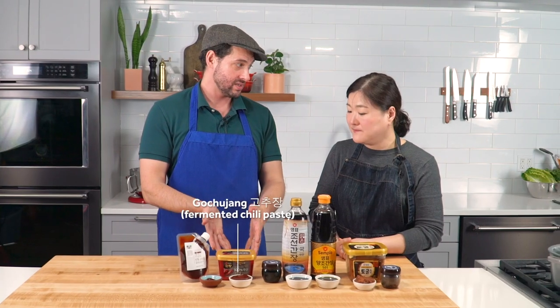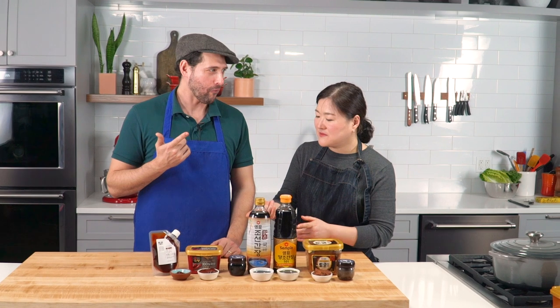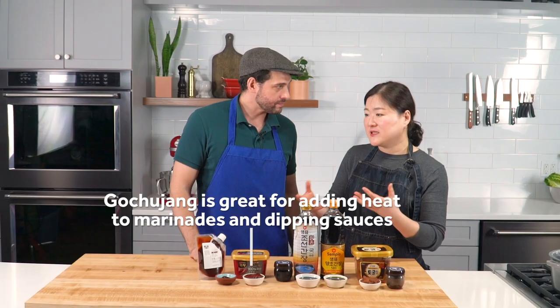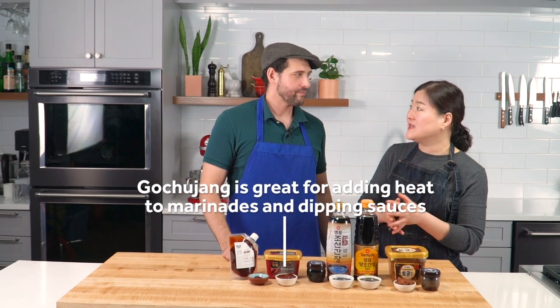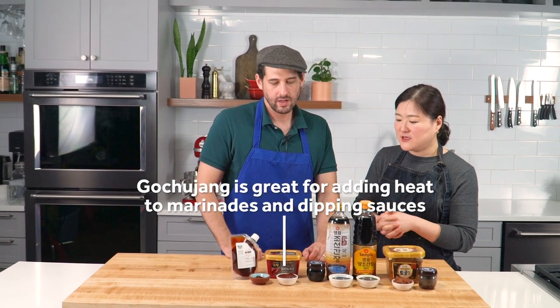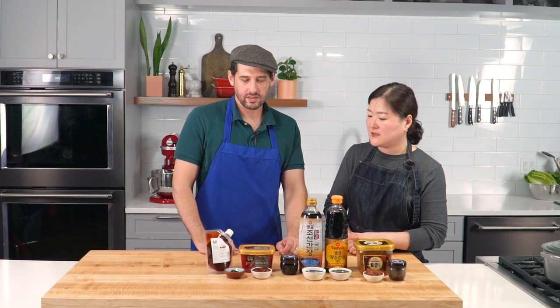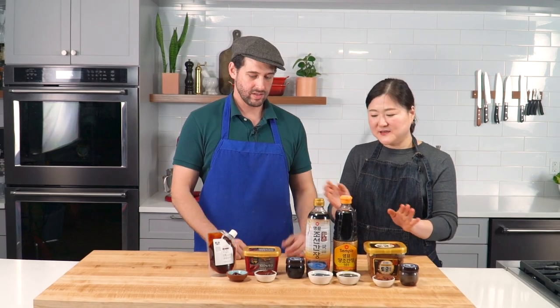The last jang is gochujang — it's spicy, salty, sweet. If you go to a Korean restaurant, you can easily find spicy pork, sautéed or braised dishes, fishy dishes. You can use it for many, many dishes. Those are the major seasoning products — the three jang: doenjang, gochujang, and ganjang, the soy sauce. They're so important that they make up their own group.